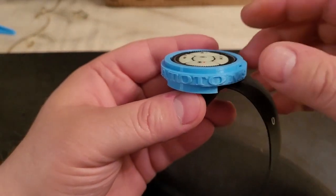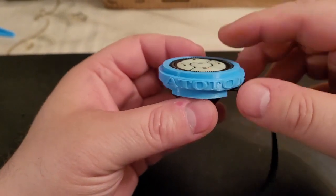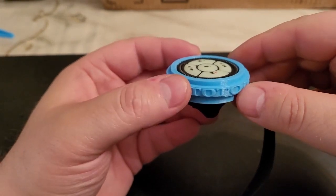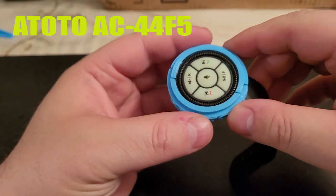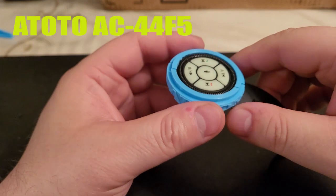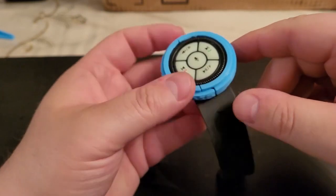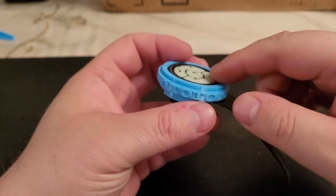I wanted to make this video to show and share a recent 3D print that I both designed and printed on my 3D printer. First let me explain what this is. This is the remote for Atoto radios — Atoto aftermarket radios. I recently purchased the Atoto F7 aftermarket radio, had it installed, and everything works great except for the problems I had with this remote.